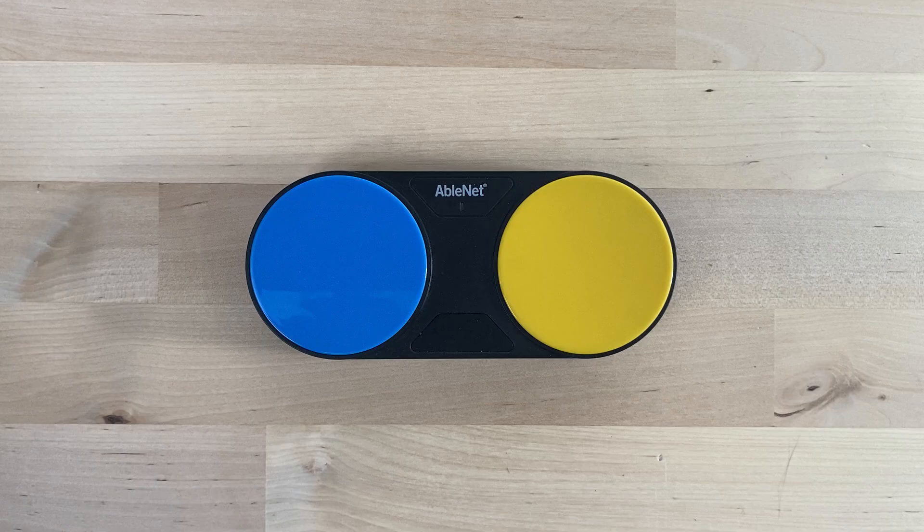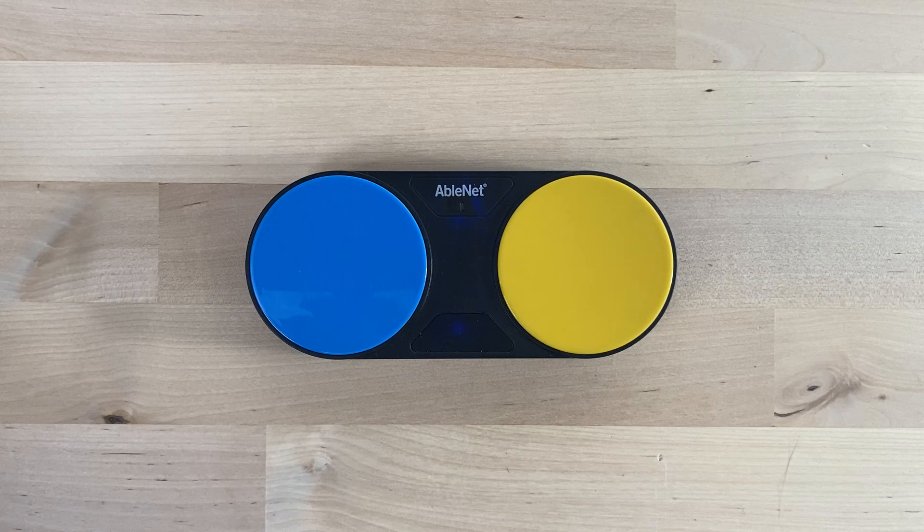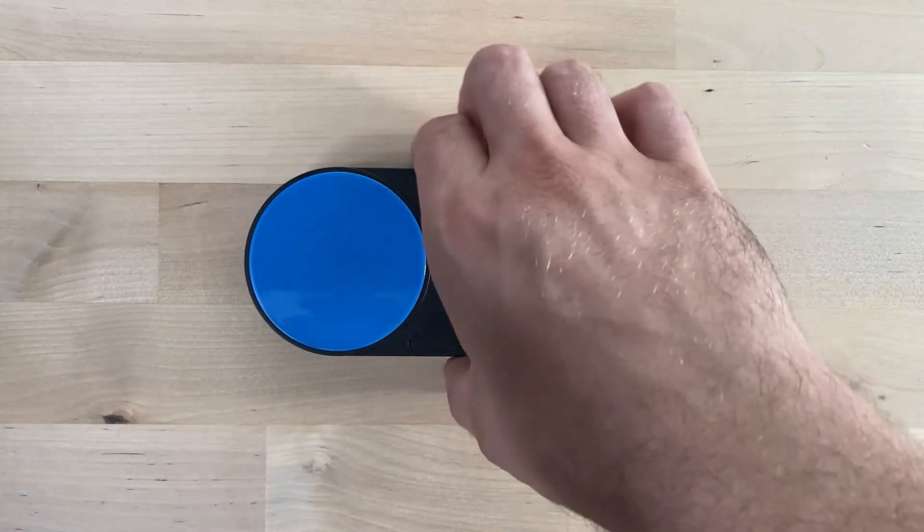The feedback system has been enhanced as well. While the old switch provided visual feedback, the new Blue 2 Feather Touch offers both visual and auditory feedback, which can be turned on or off according to your preference.